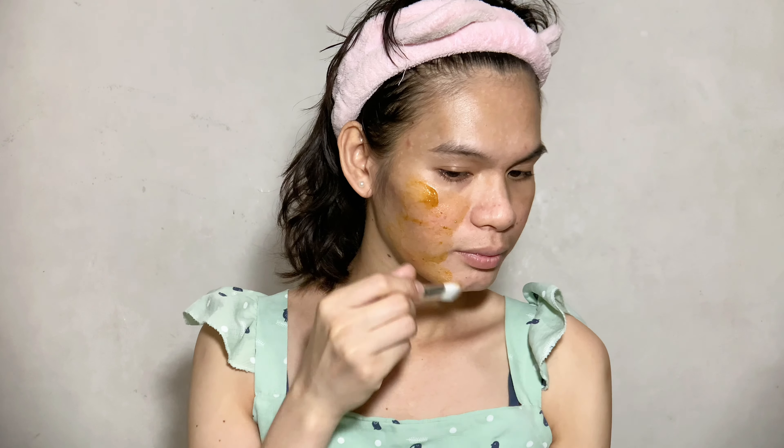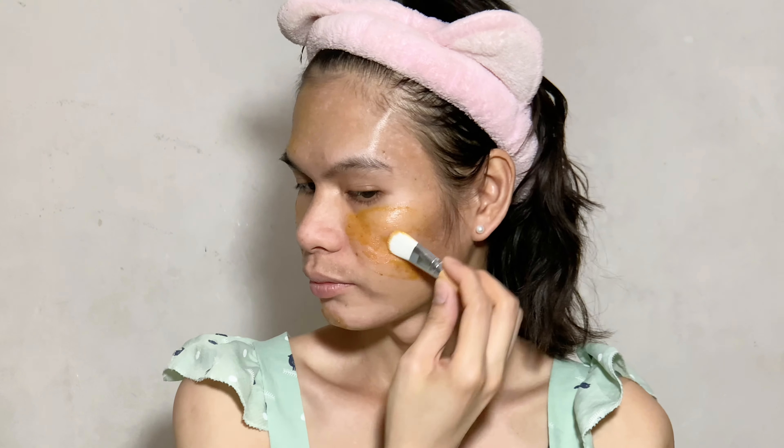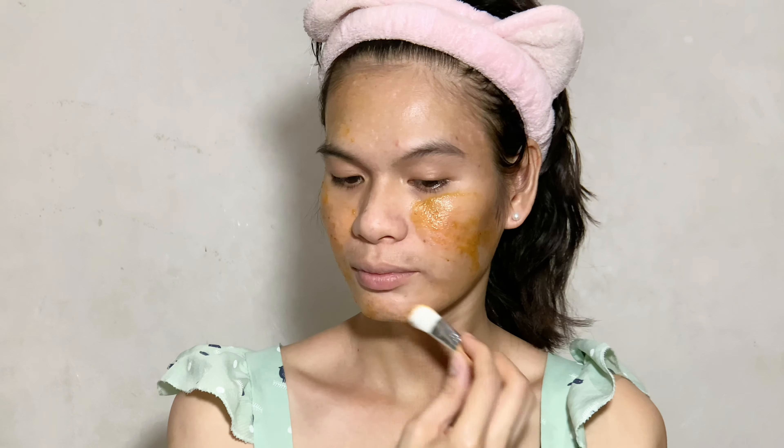Hey everyone! In this video I'll be doing my 23rd session of at-home micro needling using this tool, which is the Banisher 2.0. I actually decided to create a new routine for my acne scars treatment.